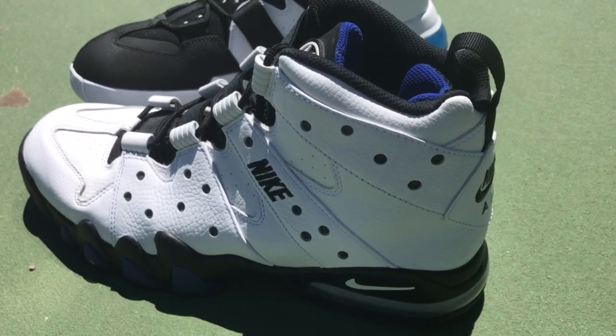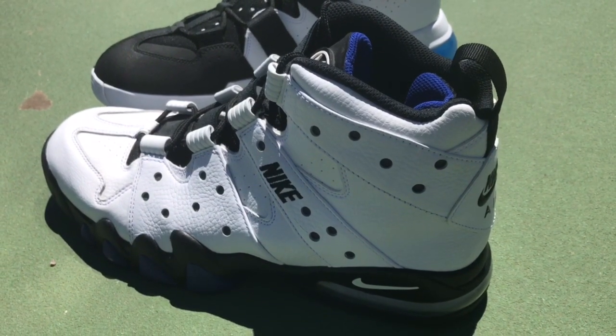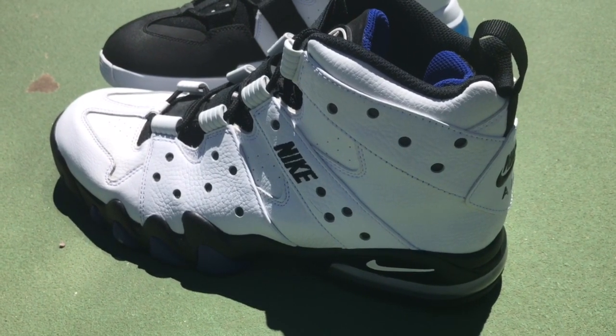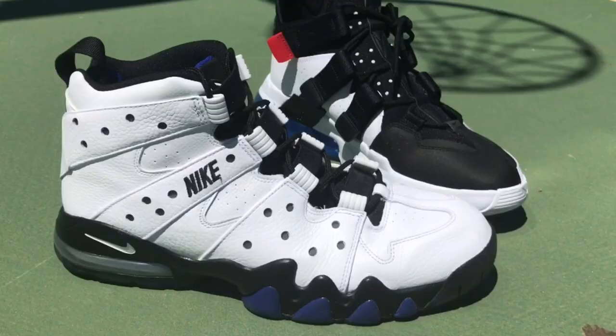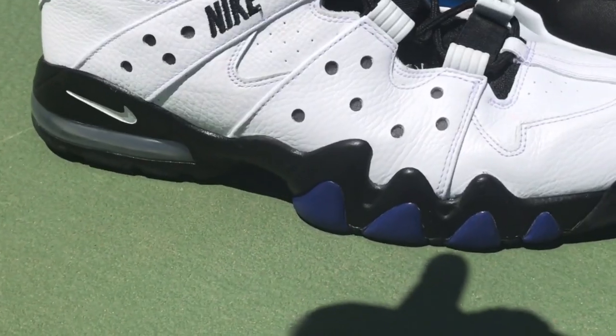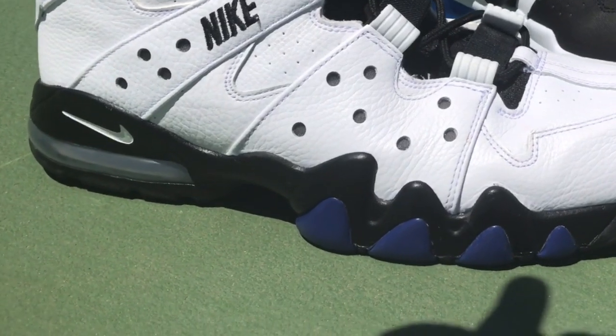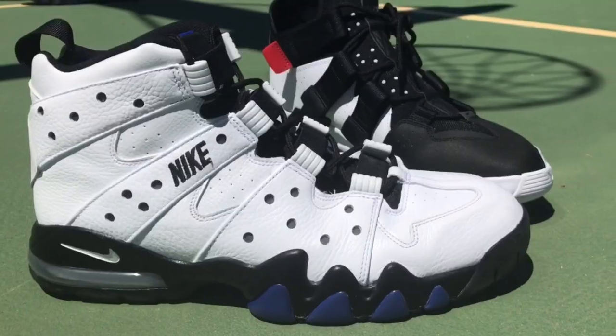But when you look back at the CB34 Air Max 2 that it's been styled after, that shoe was definitely built to do battle in the paint. If you watch Barkley play, you know exactly what I'm talking about — that full grain upper, the midsole that looked so chunky and looked like a snarling dog's mouth. It definitely was something that looked intimidating.